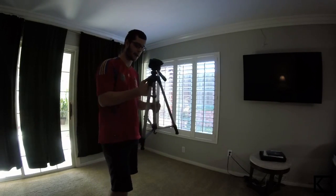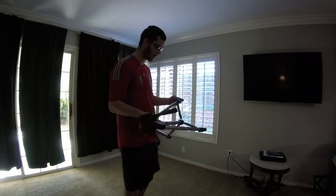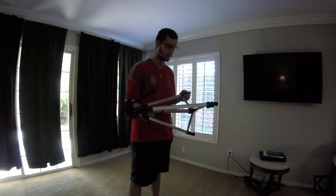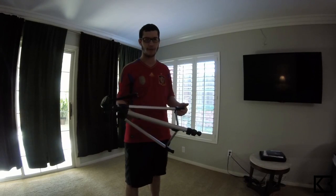Seems like a real good product. I looked at reviews and they pretty much had five stars all around. A lot of people complained because it would break when people put heavier cameras on it, which won't happen in my case because I'll only be using it for the GoPro.